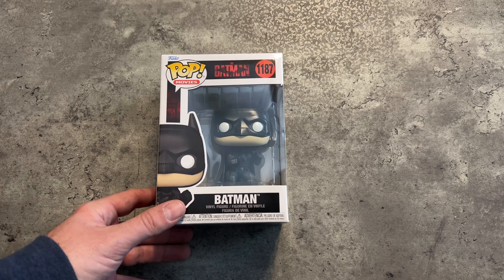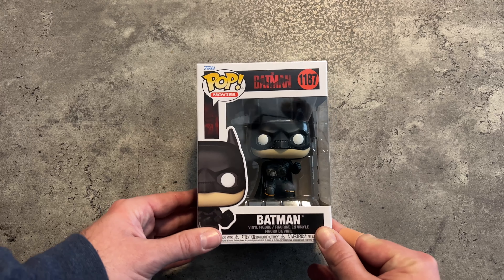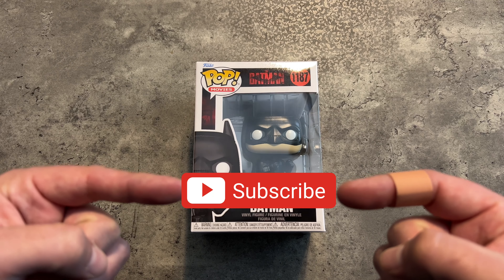Hey everybody, welcome back to BK's Bullets. Today we're going to unbox The Batman Batman Funko Pop. Before we get started, let me ask you to please do one thing — help me out and subscribe. Helps the channel grow, lets you know when I drop new videos, all that good stuff.